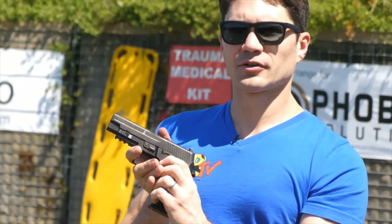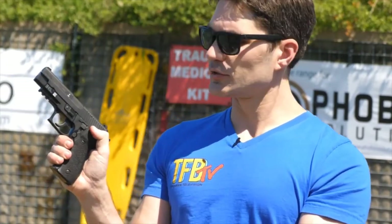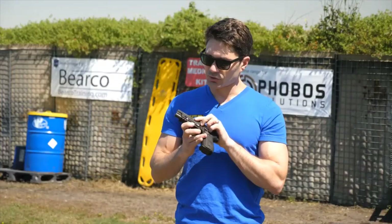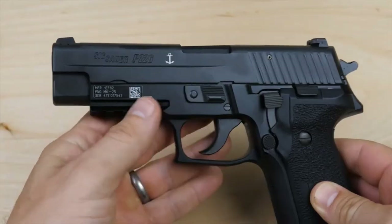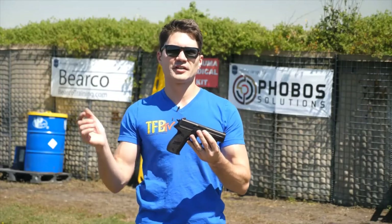It also has a decocker for decocking the hammer. You can see the slide release back here, very easy to reach with a short reach of your thumb. The SIG 226 Navy Mark 25 comes complete with an anchor laser engraved on the slide and a government ID plate on the frame. Now let's talk about the specs of the SIG 226 Navy and get this thing out on the range.